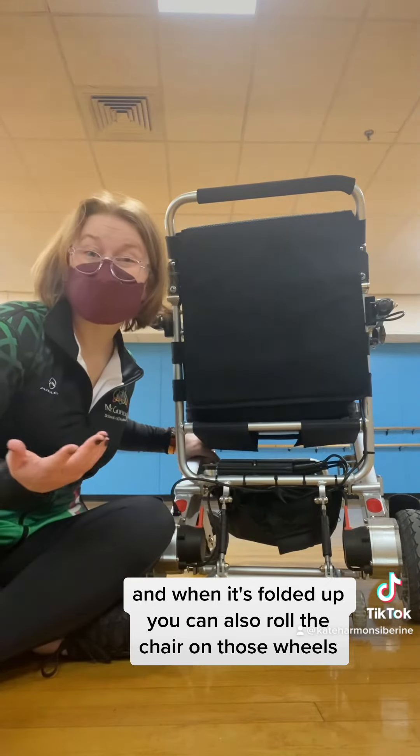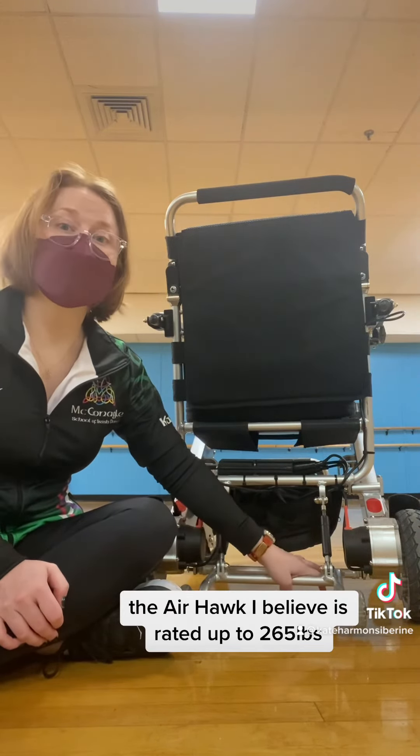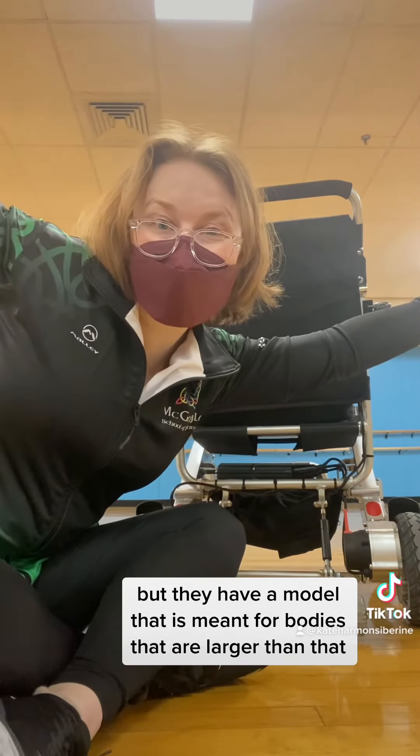The frame is made out of bicycle-grade aluminum, which means that it's really solid and pretty lightweight. The AirHop is rated up to 265 pounds, but they have a model that is meant for bodies that are larger than that. Ta-da — it's the AirHop!